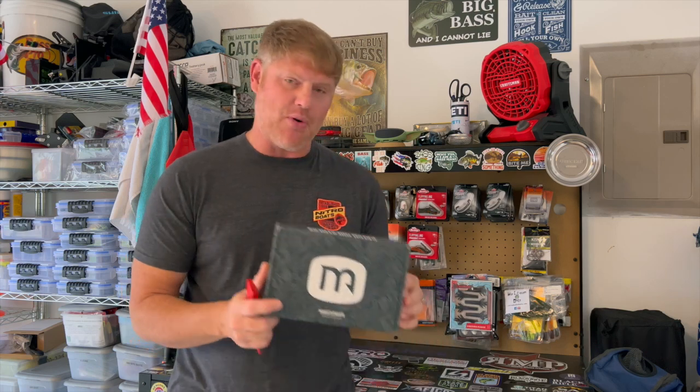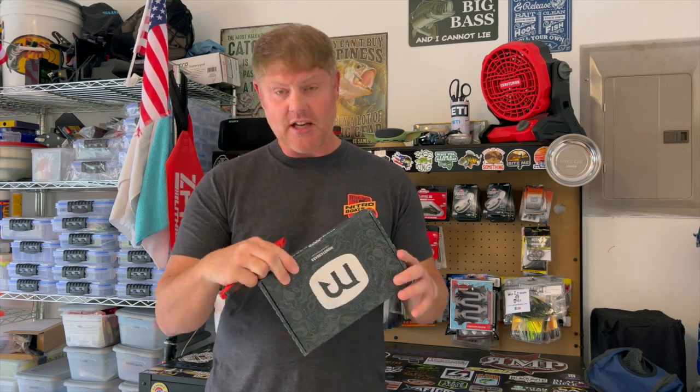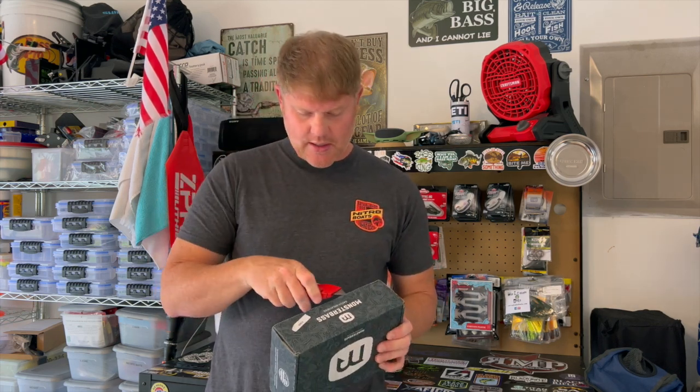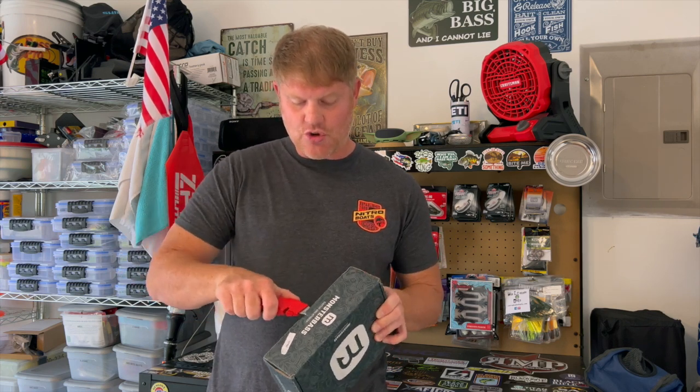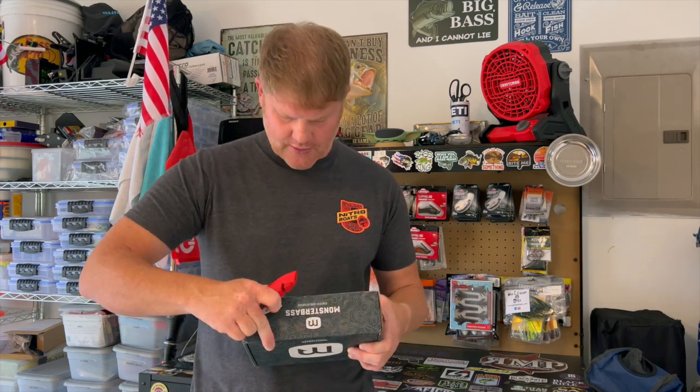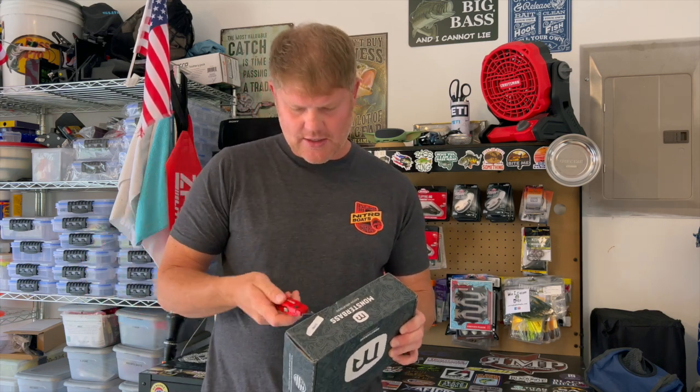Why you guys clicked on the video is because of this bad boy right here — this is the Monster Bass takeover for this month and we are about to get into it. I'm super excited because I already know what's kind of in here, but it's not open yet, that's why I got this cutter in my hand. Let's cut this bad boy open and get into this box.